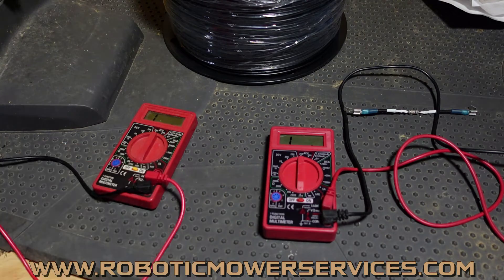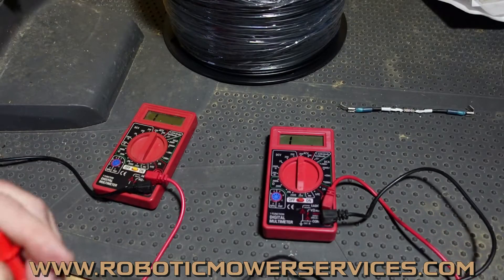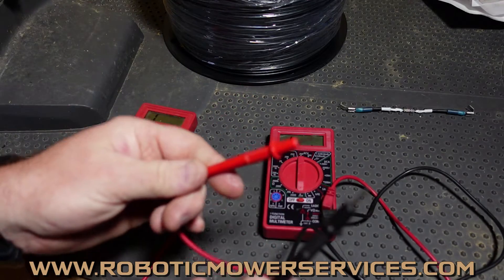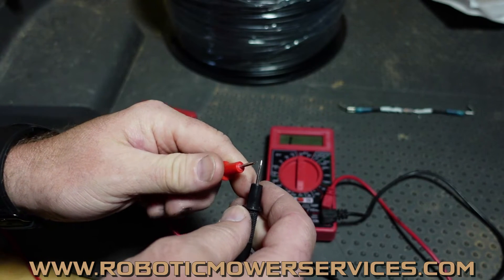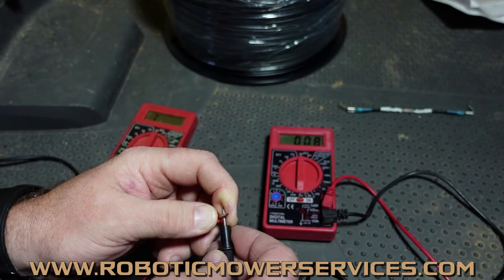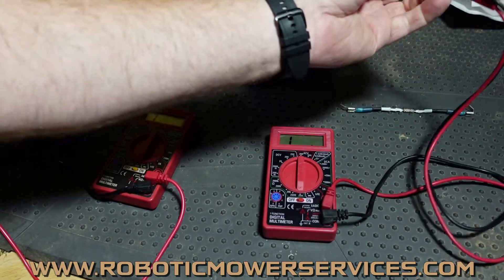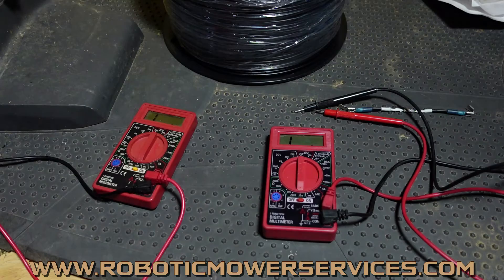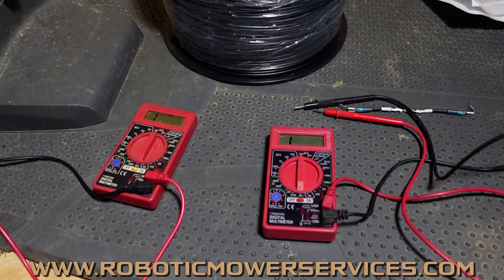Now you know to set it at 200 ohms. First thing you want to do is see what your meter thinks is a good solid connection. Take your two probes and touch them together. This should read one ohm of resistance or less. And there we are — 0.8 ohms. This meter is working exactly the way it should. Some meters will show zeros, or 0.02 — that's even better. One ohm or less is the baseline you want.